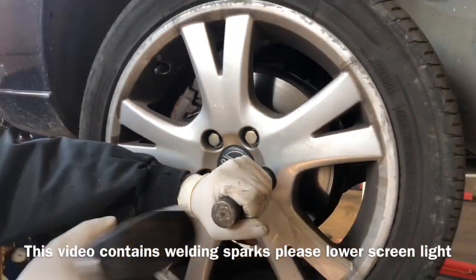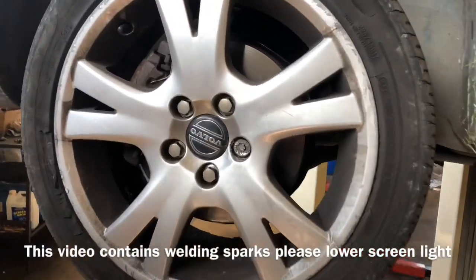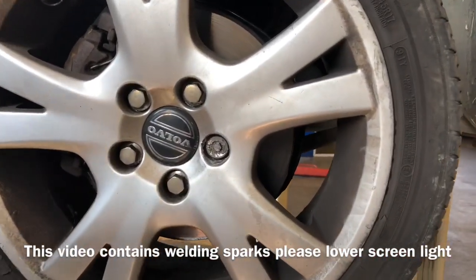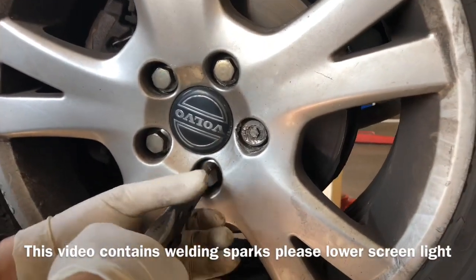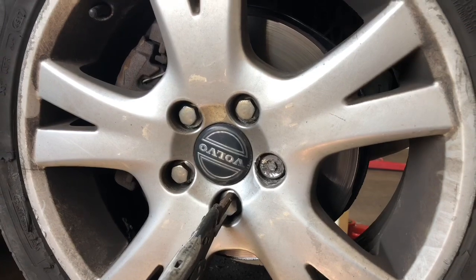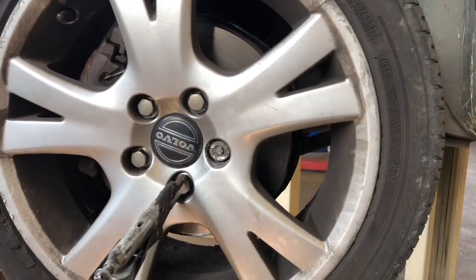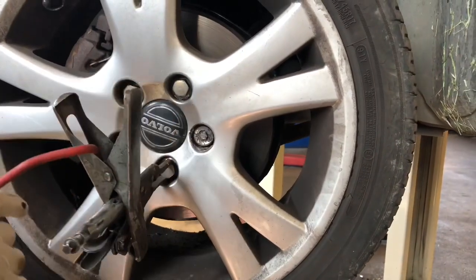In this video I'm going to show you how to remove the wheel locking bolt if you lost the key, using MIG welding. First of all, shock the bolt properly with the hammer. It's most important that you shock the bolt before you start welding.